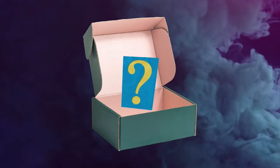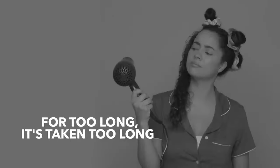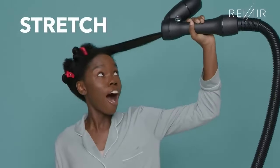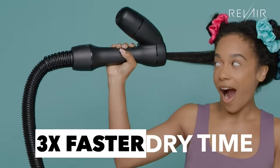I believe that we have found the dupe for the RevAir. The RevAir is a robust blow dryer — it's very unique. This blow dryer is a little bit different; it sucks the air from the outside and uses that air to dry your hair rapidly. It ends up drying your hair with more air and less amount of heat, which is a win-win situation for the coily, curly girls out there.